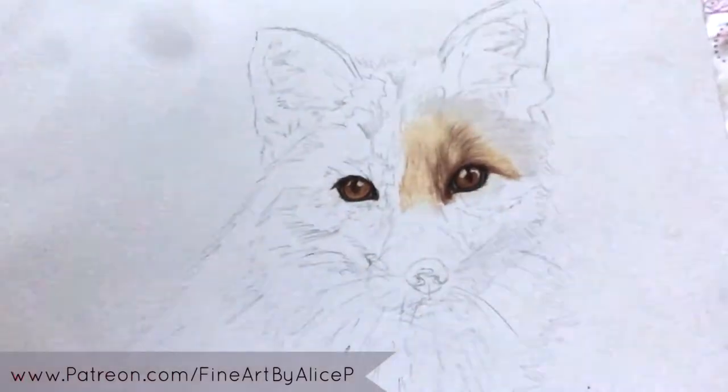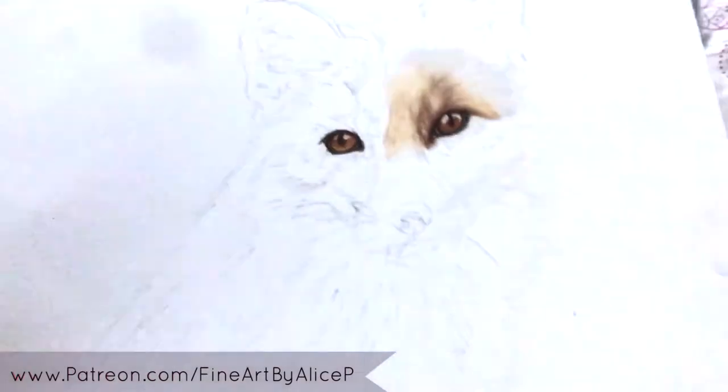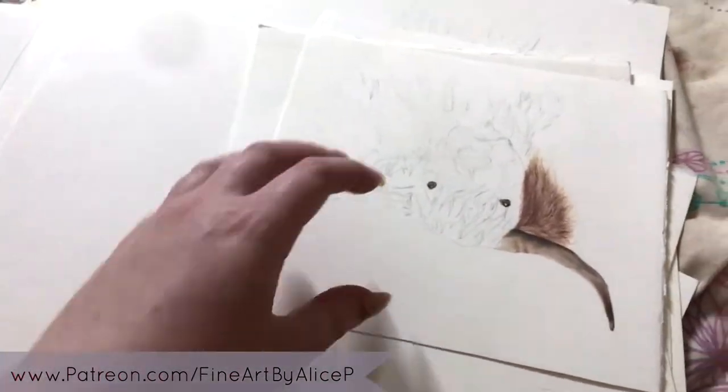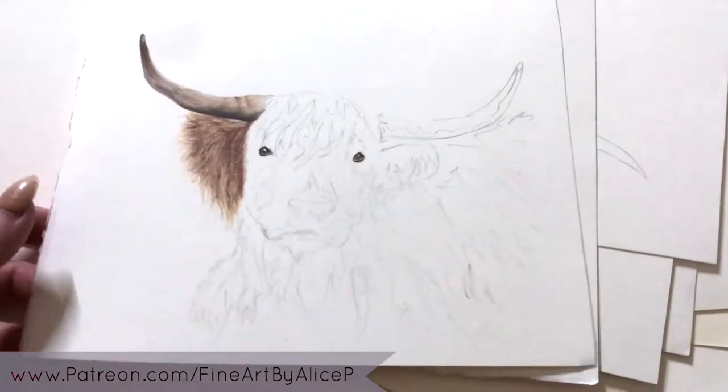The fox is a Patreon tutorial series that I kind of started on and then just wasn't feeling it, so I stopped and made a new tutorial for Patreon instead. Next is a Highland cow — his name is Angus.